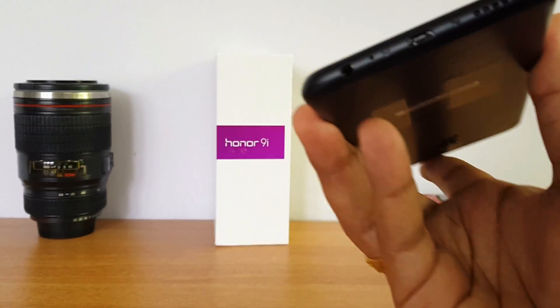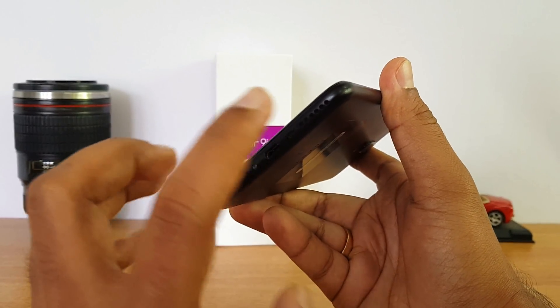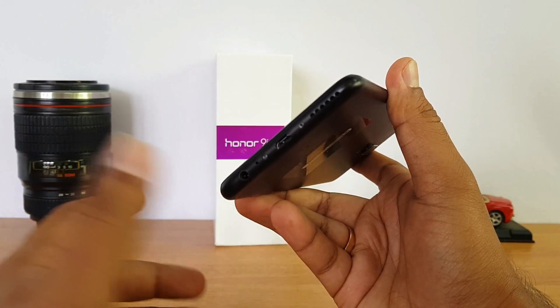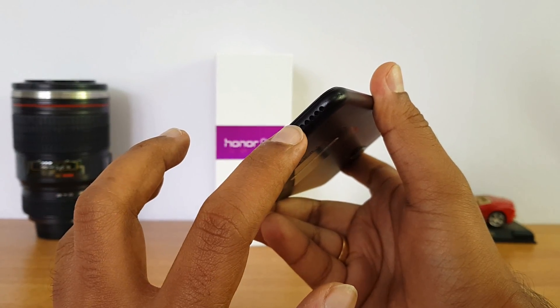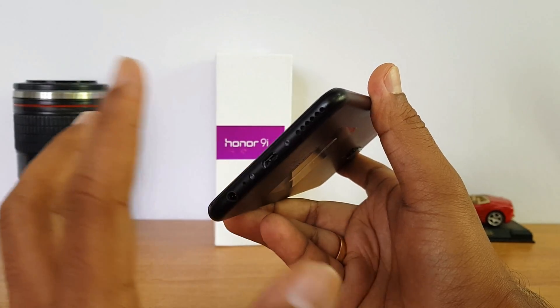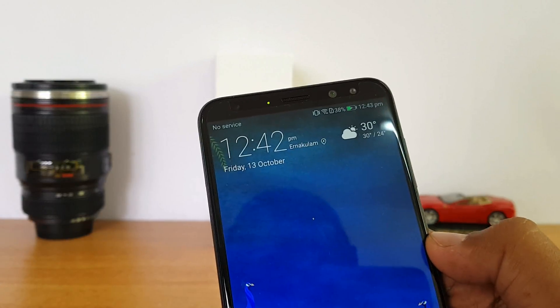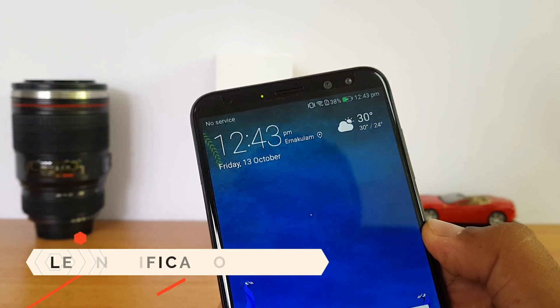The speaker is located on the bottom panel and does a decent job overall. It's not a very loud speaker compared to some other devices in this price segment, so if you love listening to a lot of music, this is not the best speaker out there.